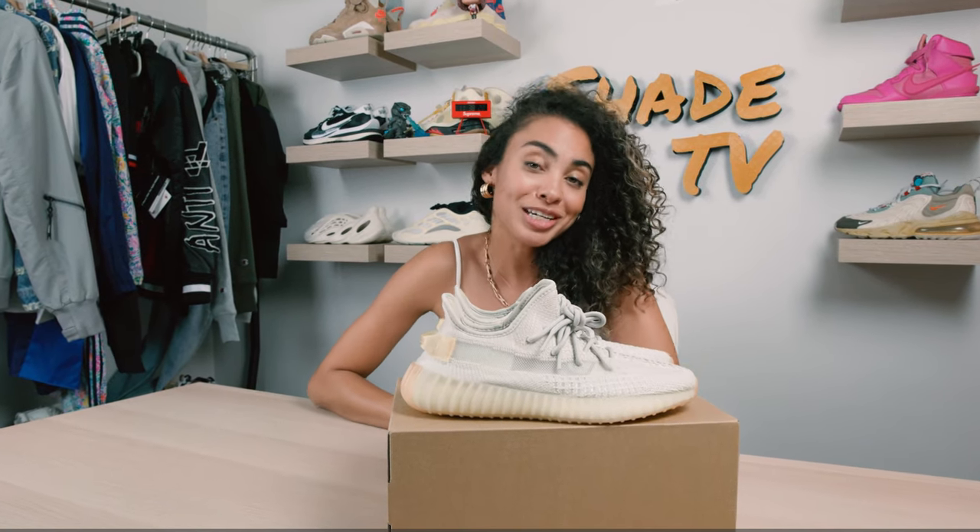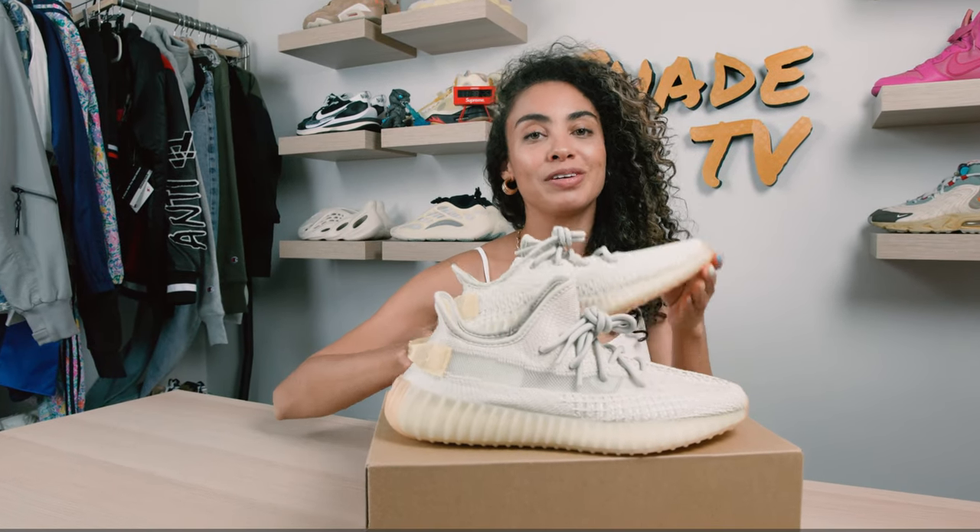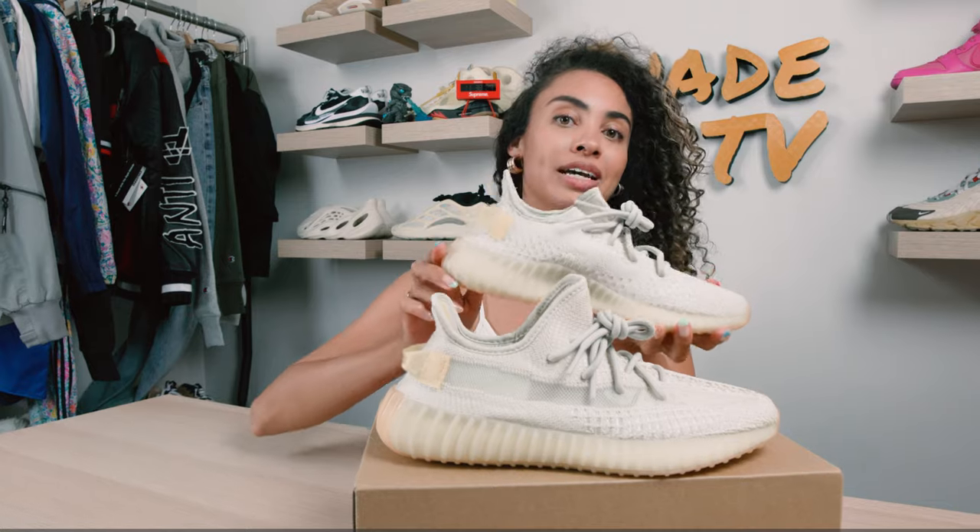Welcome back everyone to another episode of Shade TV. My name is Marissa Hill. Today we're going to be taking a look at the Yeezy 350 V2s in the Light UV colorway. Let's take a quick sneak peek.